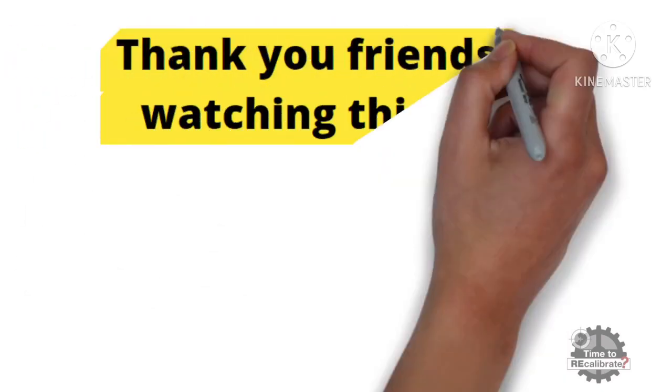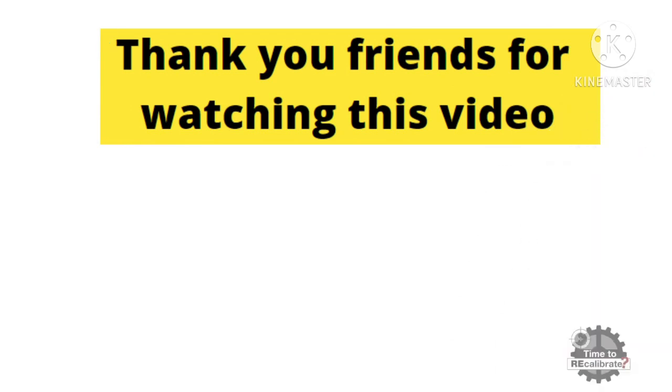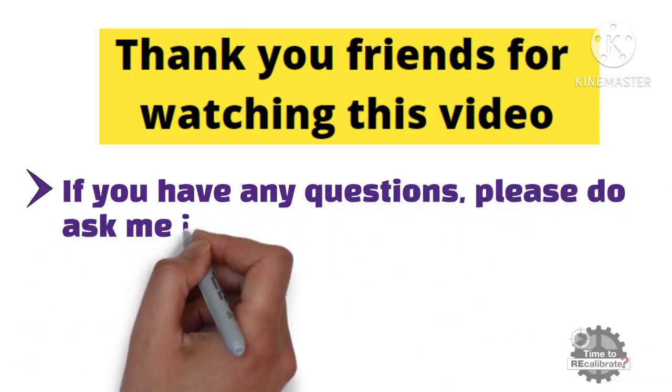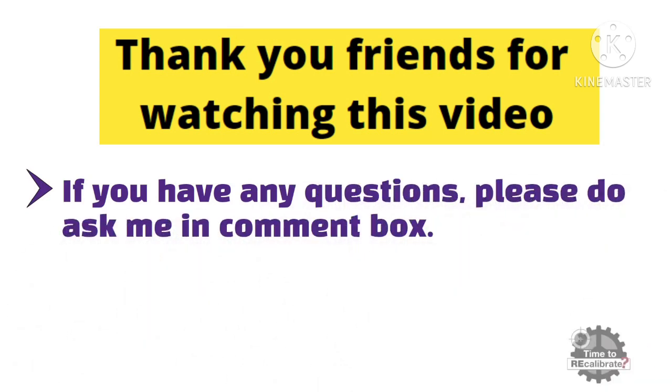Thank you friends for watching this video. I hope you really liked it. If you have any questions regarding this video, please ask me in the comment box and I will try to give the best possible answers to your questions.